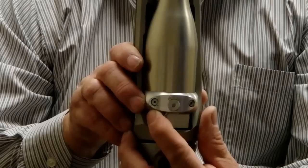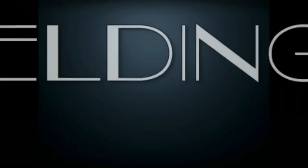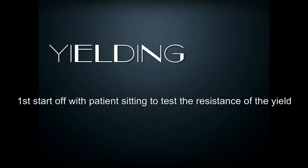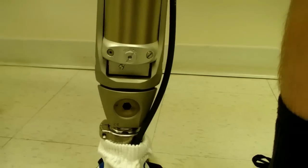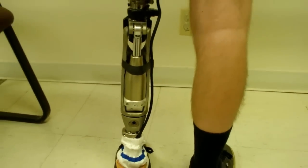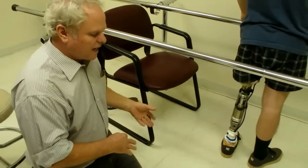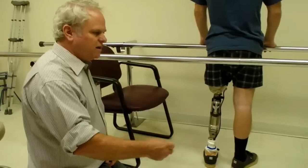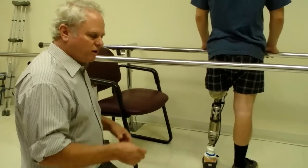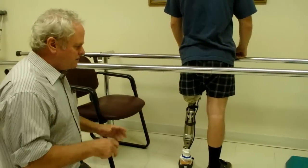When you have the patient sit down, you want enough resistance that the knee helps them sit. The importance of the yield is that it not only helps them sit — that's the first setting — but it's also the function of going down a hill, going downstairs, going down any kind of ramps. They're going to ride the knee.